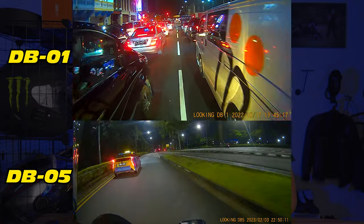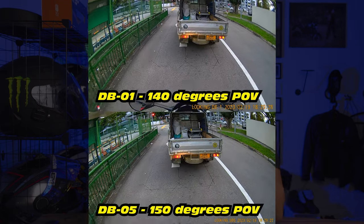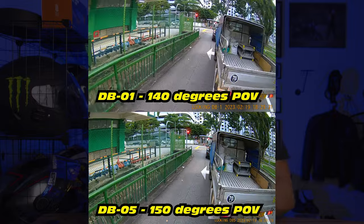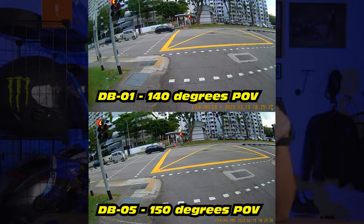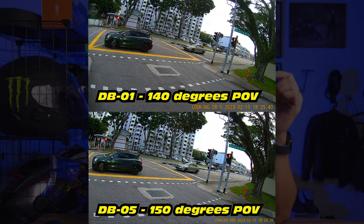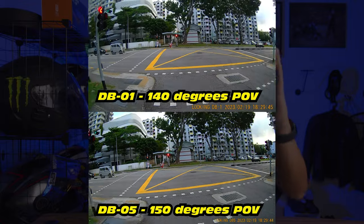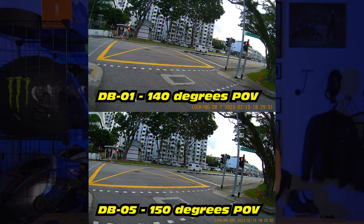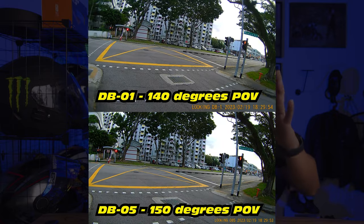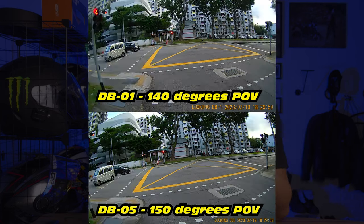Other than resolution, the angle of view has also increased slightly. The DB01 is 140 degrees and the DB05 is 150 degrees — just a 10-degree difference. When I actually tried them, I don't see much difference. I only notice that the date watermark is a little smaller on the DB05. Right at the edge of the footage, the DB05 is slightly wider, but it's very subtle. The resolution is of course way better on the DB05 with 2K.